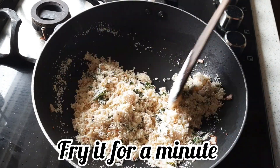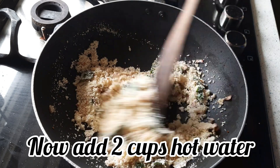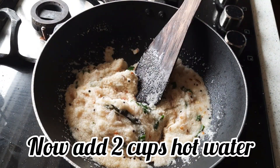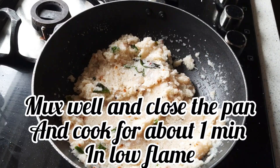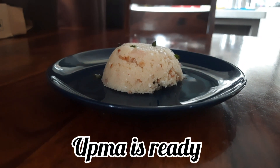Now add 2 cups of hot water, then add 2 tablespoons of grated coconut, followed by another 1½ cups of water. Mix it well, close the pan, and cook for a minute. The upma is now ready.